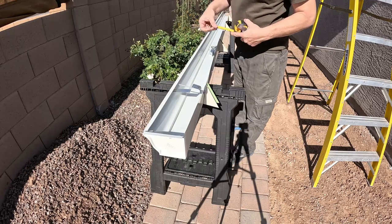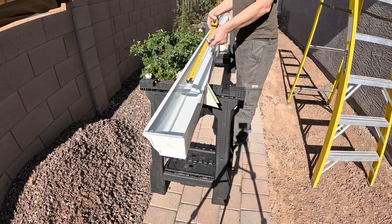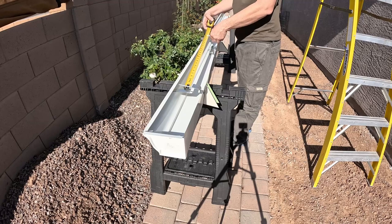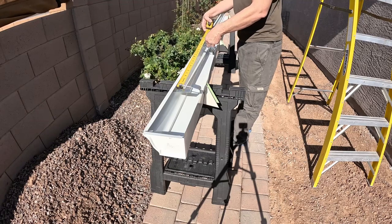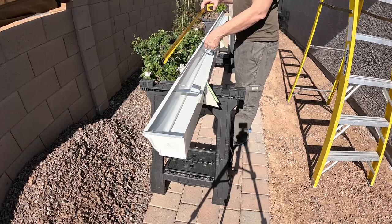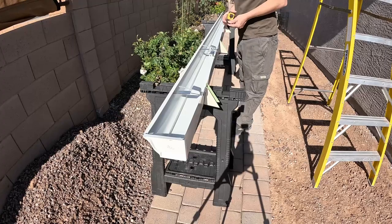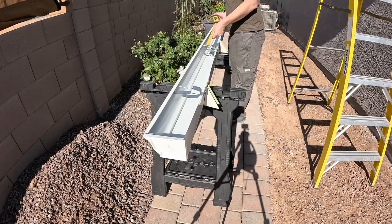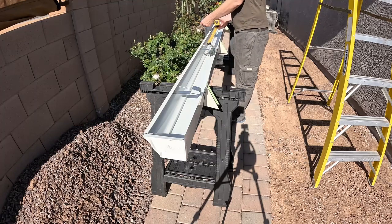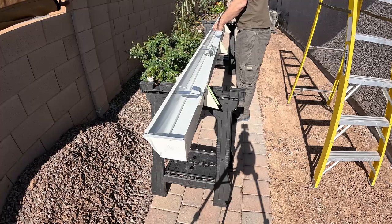Right here I'm putting on the brackets and I'm spacing the brackets out about every two feet, but on the ends I space them out one foot. These brackets are called five inch aluminum hidden gutter hangers with screws and they run about $2.50 a piece.